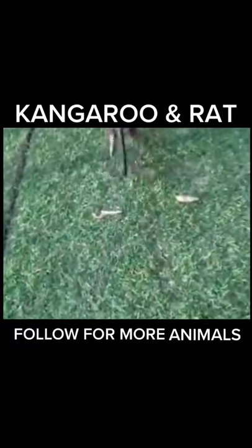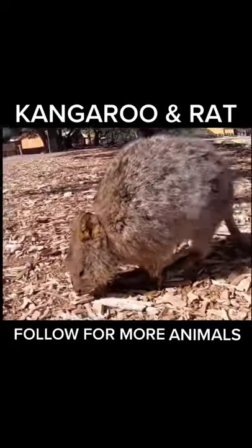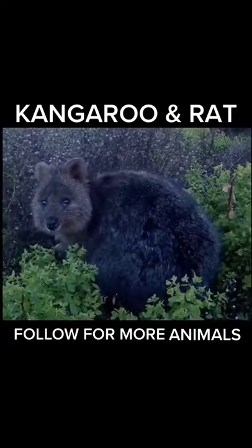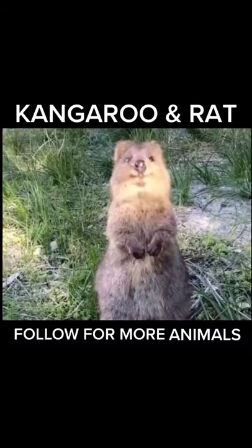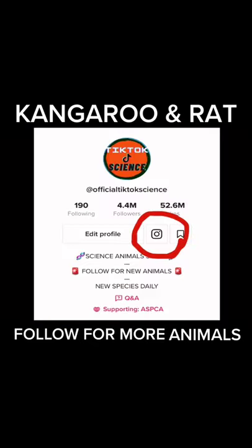It was a very lean creature, but as it grew it also grew wider and fatter. But they are so cute and playful and lovable. We kept a few for ourselves and let many go into the wild.